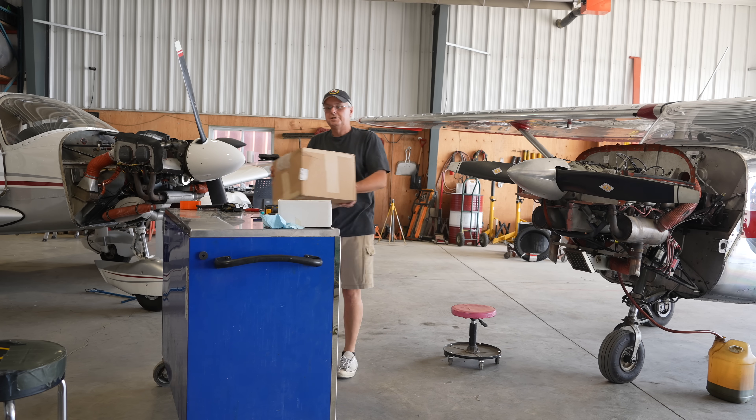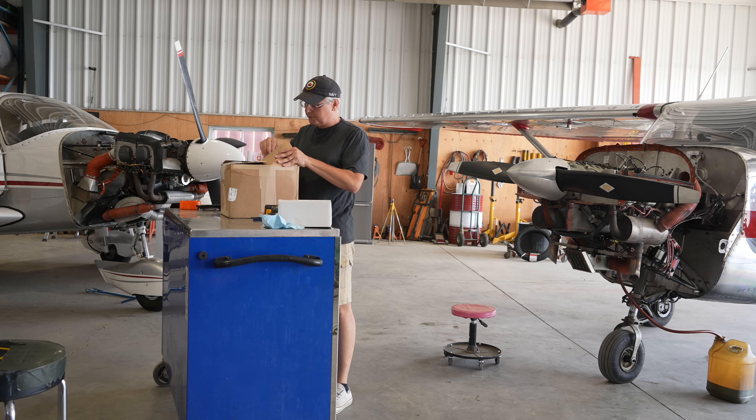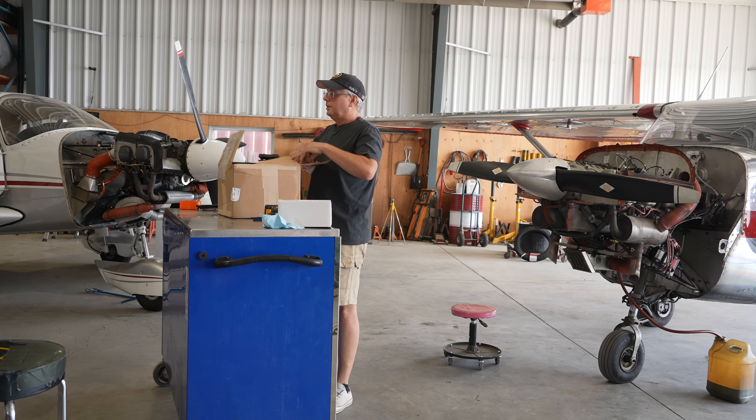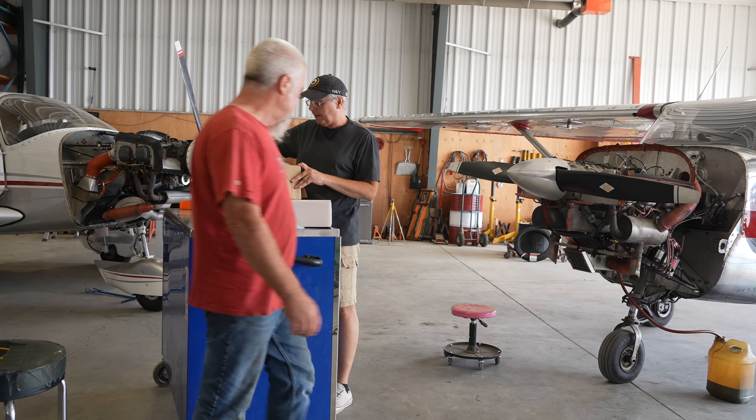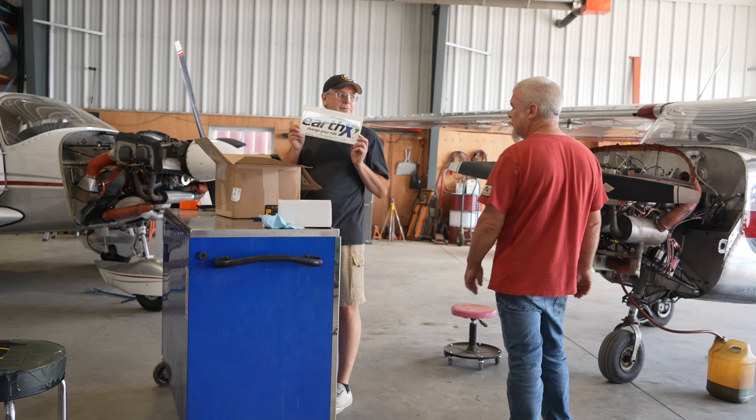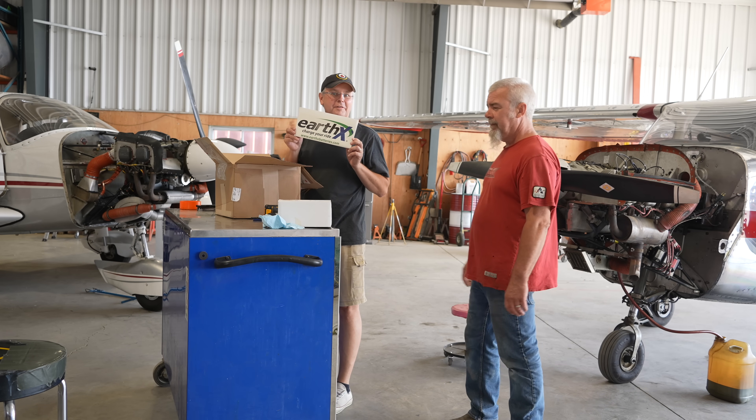Hey everyone, welcome back. We are in Chris's shop today and we're going to do a little bit of maintenance: an oil change, an oil temperature probe, a new oil filter to keep temperatures down here in August because it's pretty hot, and a new Earth-X battery.